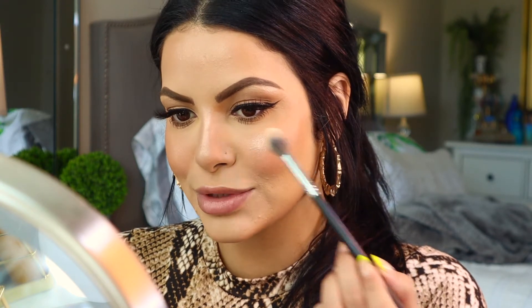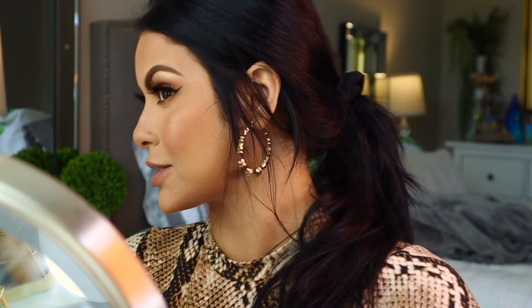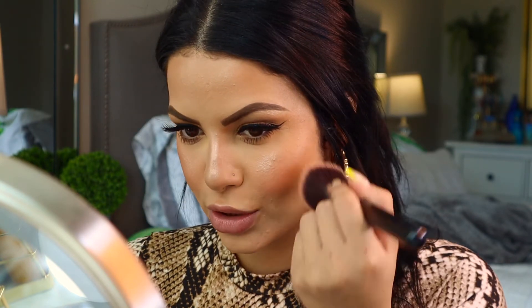Then taking Iced and putting it just on the apples of my cheeks. Just because I'm super extra, I'm going to go in with just a little more blush — just a little bit — because I really like where we're at. Just a little bit more blush to go over what we just did.